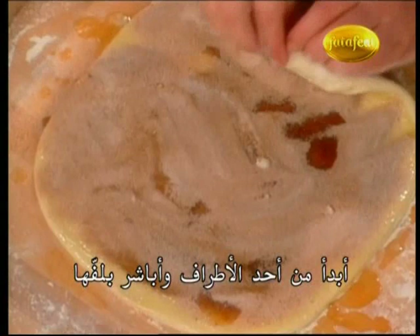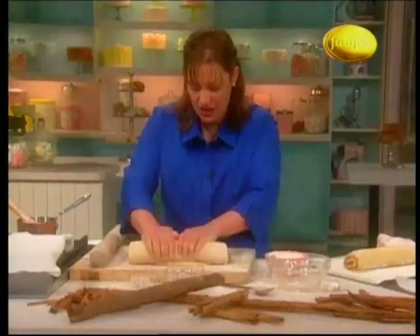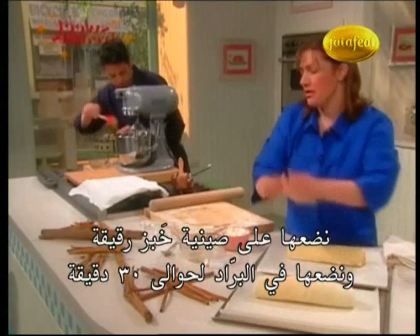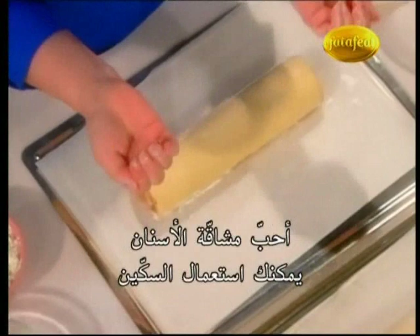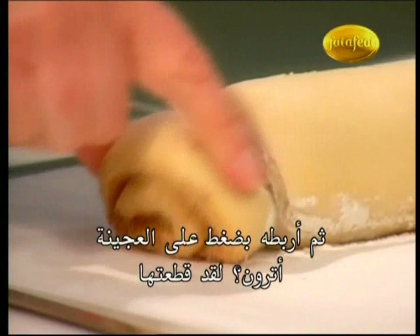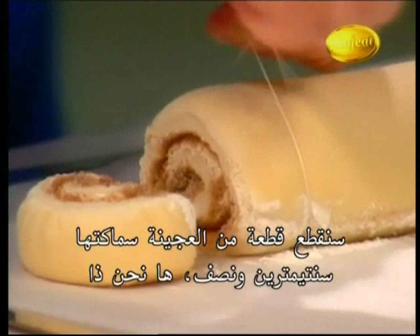We're going to roll it up jelly roll style — just start at one end and start rolling. Once you've got that rolled up, we're going to chill it one more time to get it all settled together. Put it on a sheet pan and stick it in the fridge for about 30 minutes. To cut these up, I've got one here that's been chilling. I like to use dental floss — you can use a knife, but I find it's easier to just take a length of dental floss, slide it underneath the dough about an inch down, and then just pull on it. It cuts just like that without dragging your knife through it.